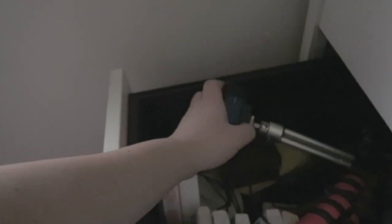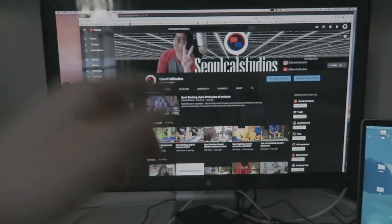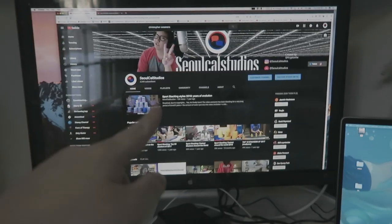There's my webcam for streaming — the Logitech C920 — it's a really good one actually. I don't think I'll be streaming any time soon after I do my last stream.